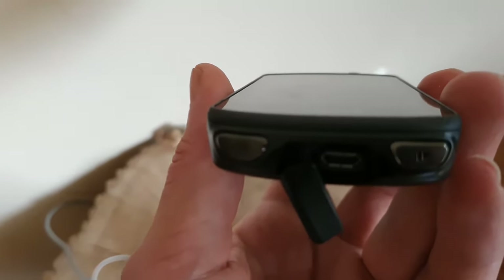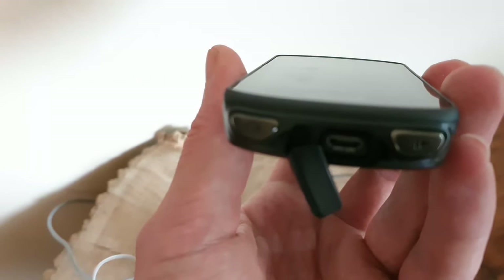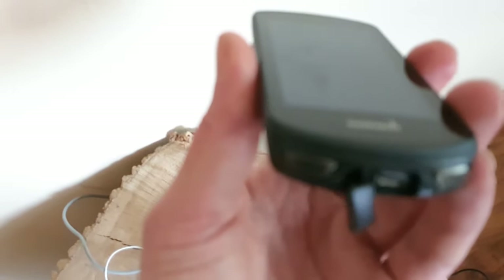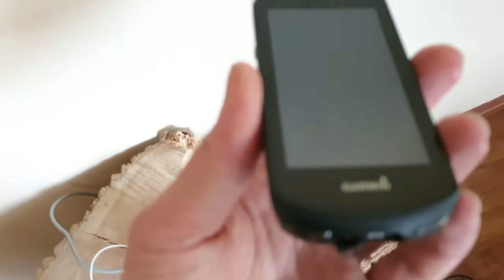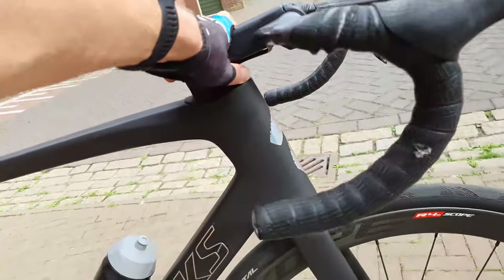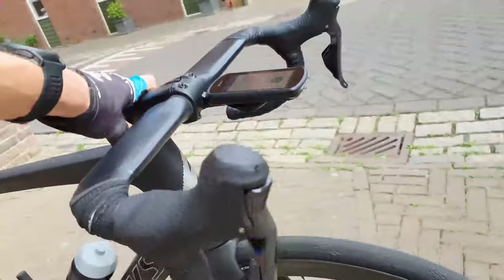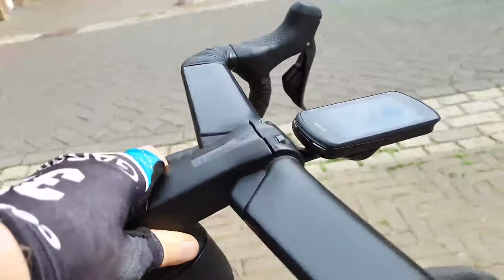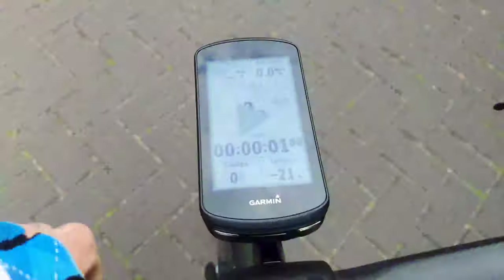I still don't know why they don't use USB-C, but that's just the way it is - perhaps because it's based a little on the old 1030. This is how it looks on my frame on the bike - black, not white. It looks very nice. Let's go cycling!